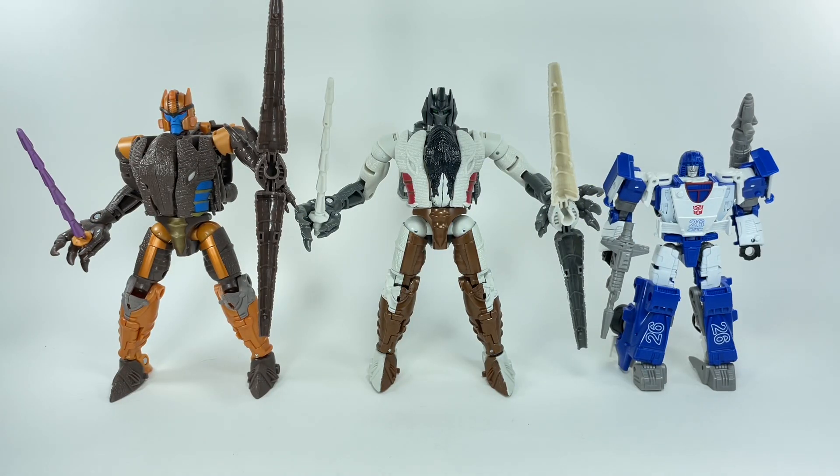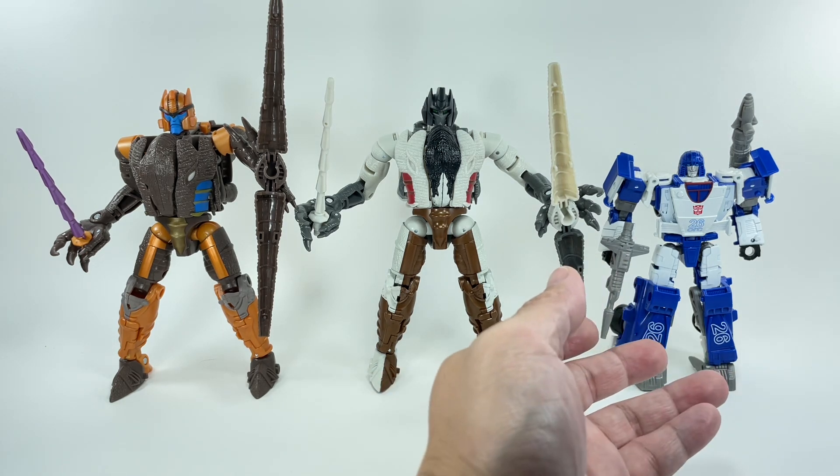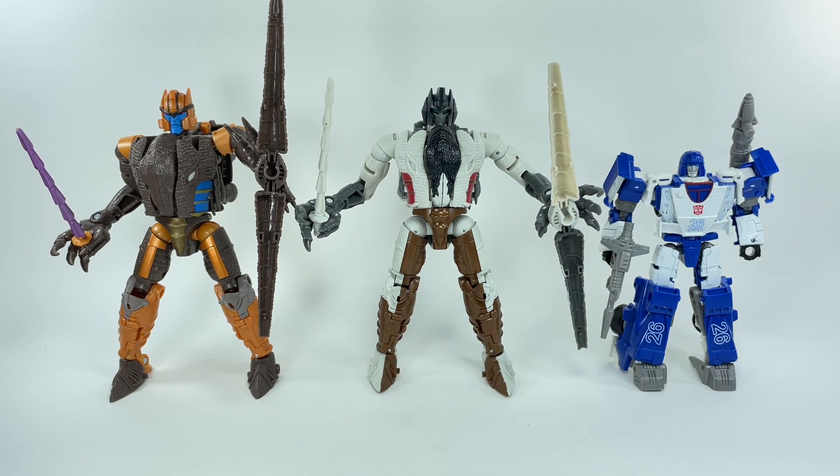Grimlock is packed in a two-pack, the Battle Across Time two-pack, which is an Amazon exclusive with the Earth Mode Deluxe Class Mirage. It should ship around November 1 — that's at least the date on the Amazon pre-order site.